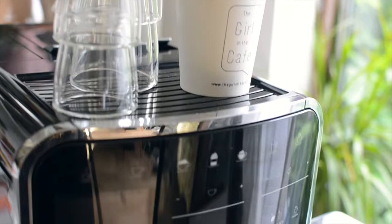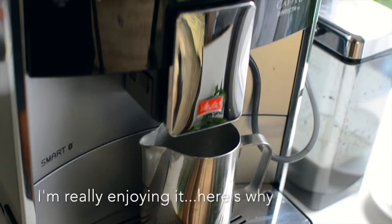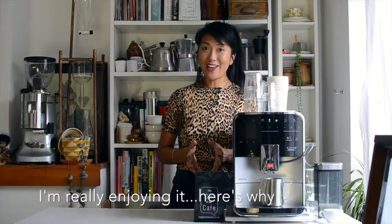It's especially great when I don't have much time and I have to run out the door. I just turn it on, press go and out comes a flat white or an espresso.